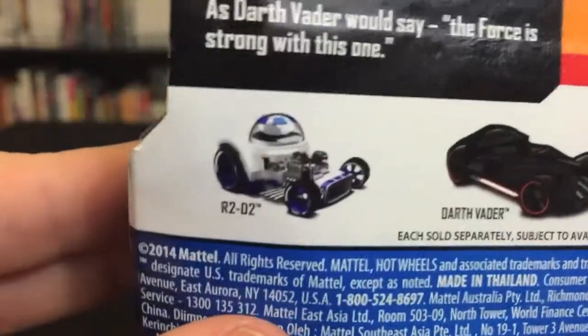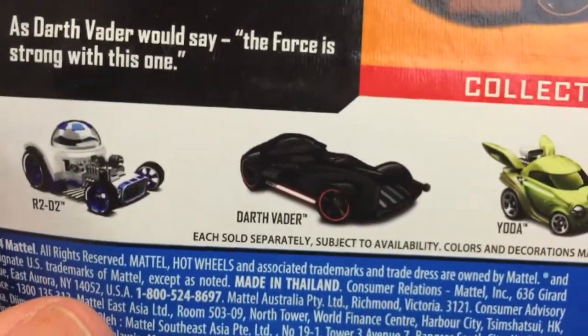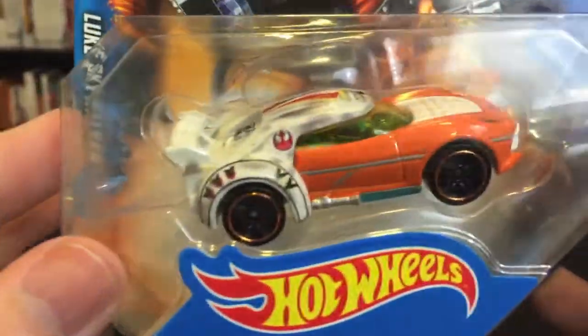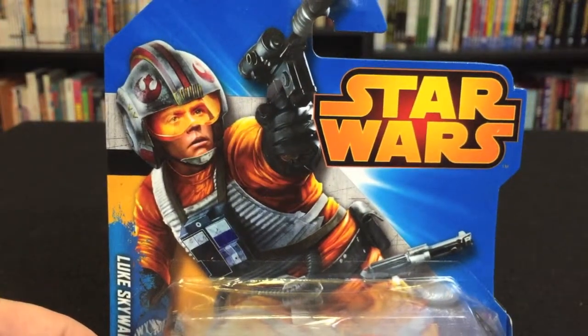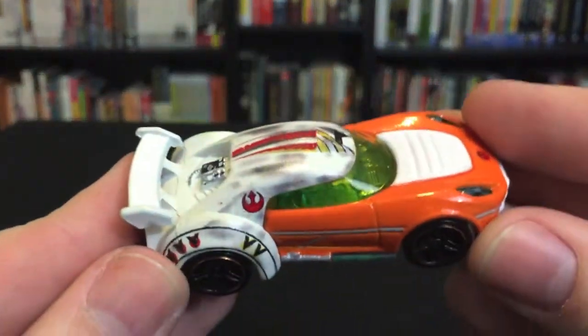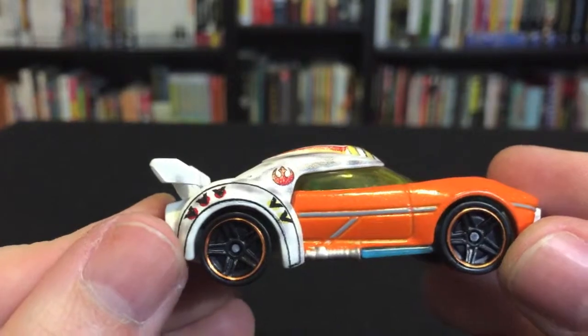There are some other cars in the line — you've got R2-D2, Darth Vader, Yoda, and Chewbacca. So let's get this package open and see what it looks like. And here it is out of the package — the Luke Skywalker Hot Wheels.